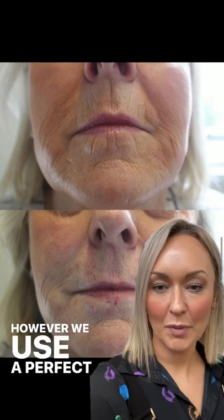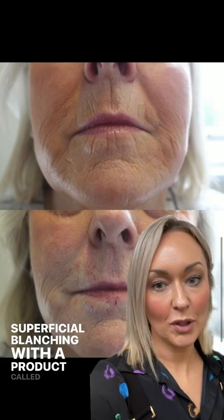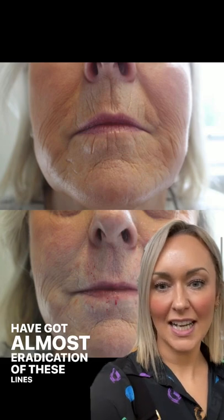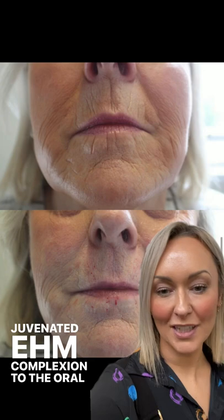However, we use a perfect technique for these lines called superficial blanching, with a product called Bellatero Balance. And you can see from the results in this picture here that we've got almost eradication of these lines and just a lovely rejuvenated complexion to the oral area.